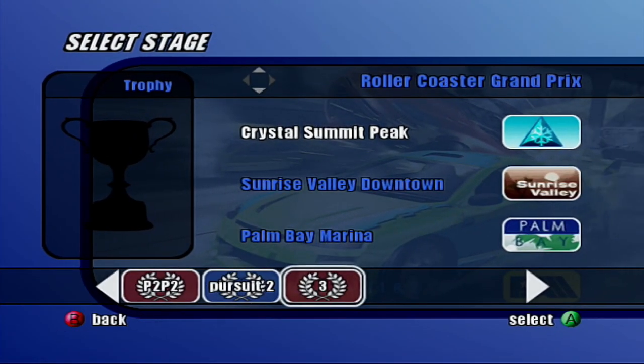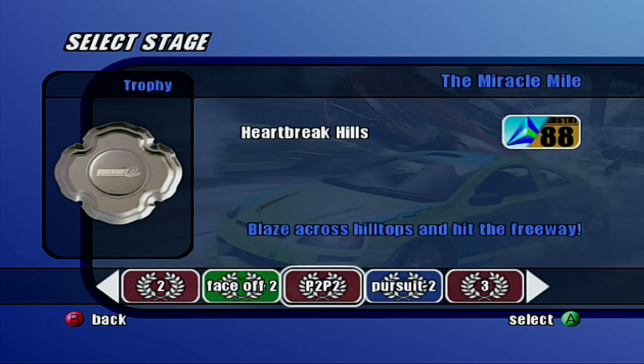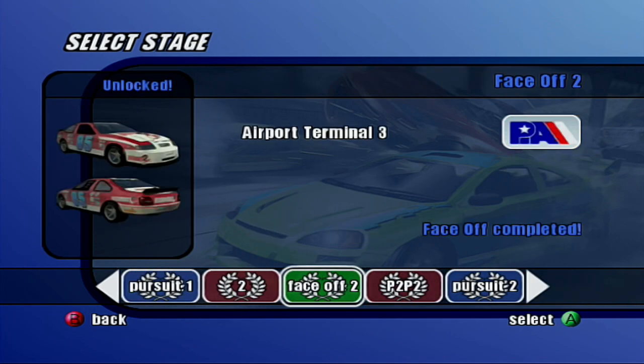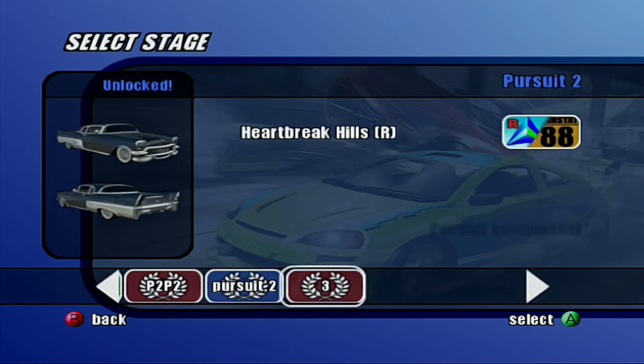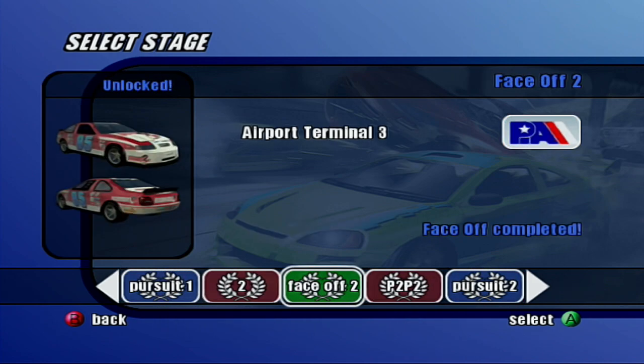Hello everybody! Welcome back to some more Burnout 2 Point of Impact. Last time we did a pursuit, a sprint, and a face-off. We won those pretty easily. Although the oval racer did put up a fight, but in the end we did win.